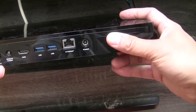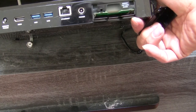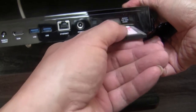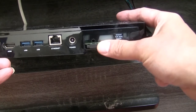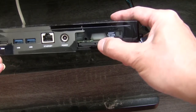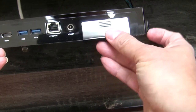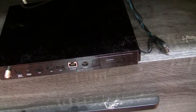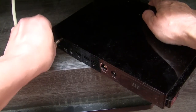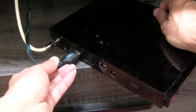Push open the cover and insert the cable card if you are using cable TV. Then connect the TV cable, HDMI cable, and the power cord.